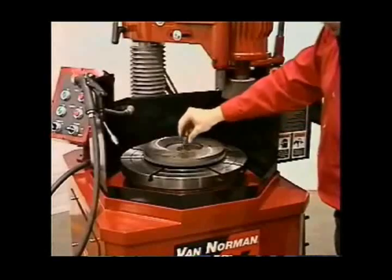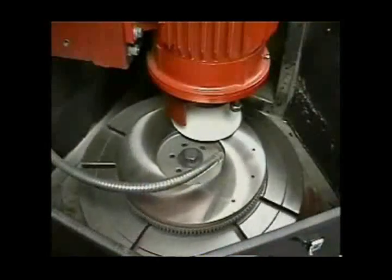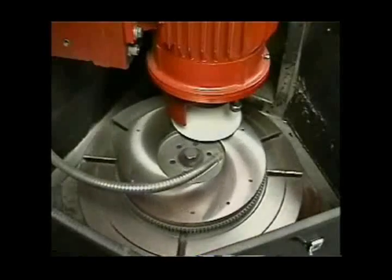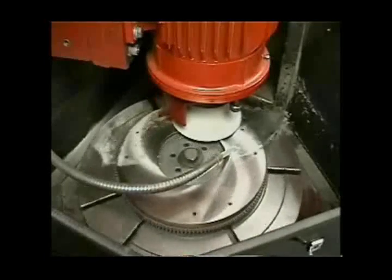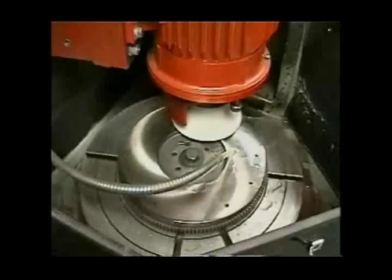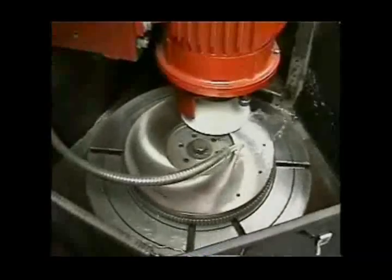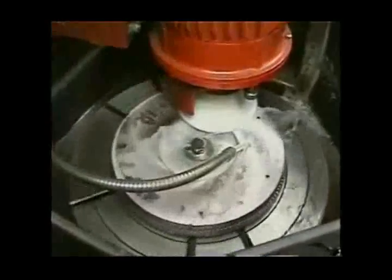Make sure when grinding the flywheel that the stone is traveling the area to be ground. Start the coolant and adjust the flow and direction. Lower the grinding wheel to make contact with the surface. When you see a foaming action occurring on the back side of the grinding surface, you are about to touch.